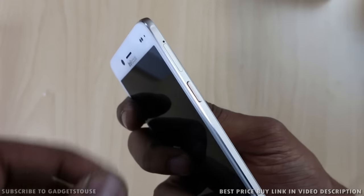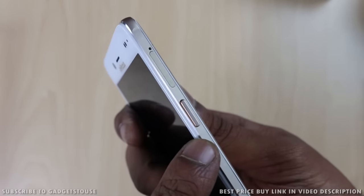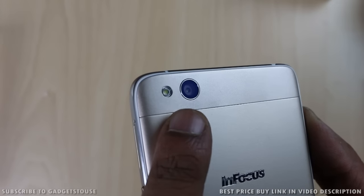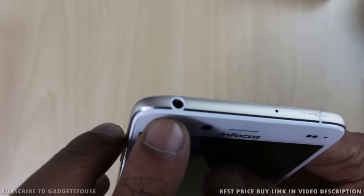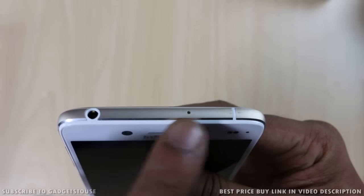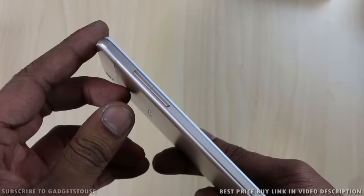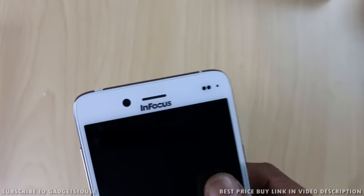The phone looks good overall in terms of build quality and design. On the right edge on the top, you get the SIM tray and the power and sleep key. On the back, there is a 13-megapixel camera that can record high-definition video, with an LED flash. There is also InFocus branding at the back. On the top, you get a 3.5mm audio jack and a secondary microphone for noise cancellation, along with antenna bands. On the edges, you will see a metal ring all around. At the bottom, there is a loudspeaker, a micro USB port, and a primary microphone hole.